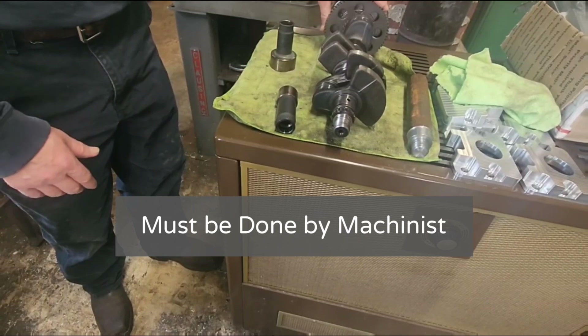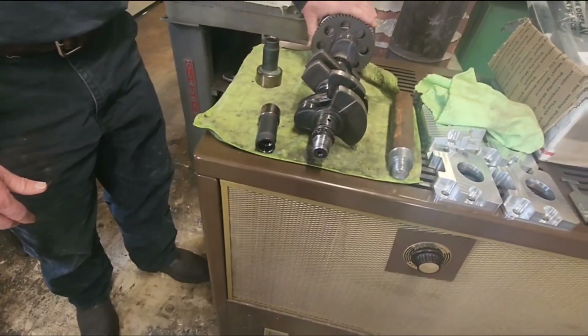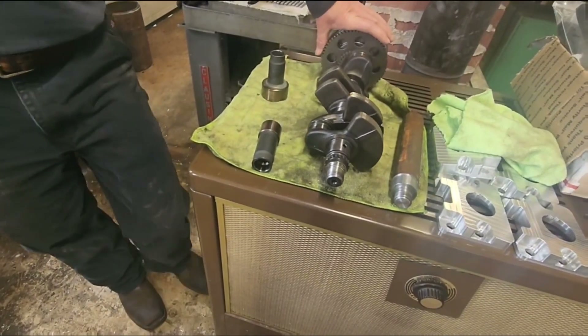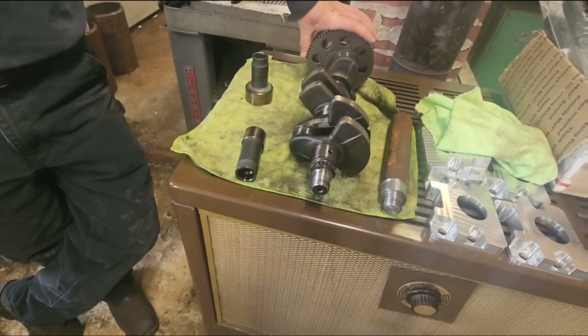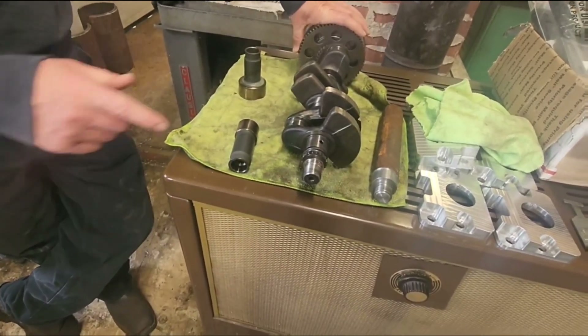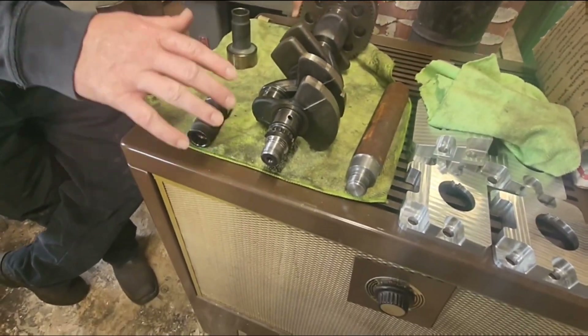You cannot get a tap or die for it — they got it made so messed up. I saw it online and they were talking about it, so I went and miked it and it miked like 23, but online they said 27, and I'm like there's no way. But you wouldn't be able to cut these threads anyway — you had to cut them with the lathe, and this material is hard.